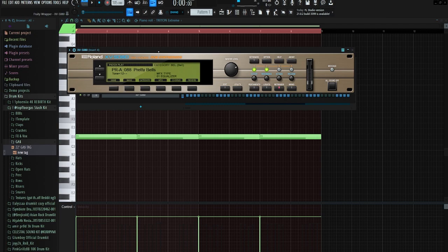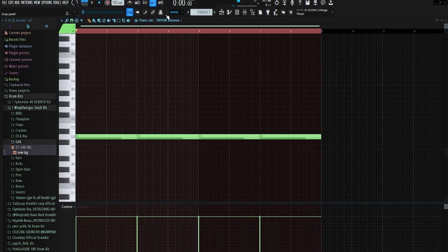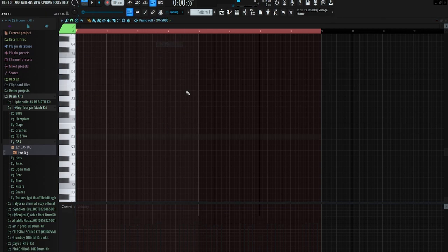I know it doesn't sound like much yet, but trust me it's gonna get there. I got the Pretty Bells preset from the XV5080 — I'm gonna lay out a little bell pattern because I feel like that's really what this needs.